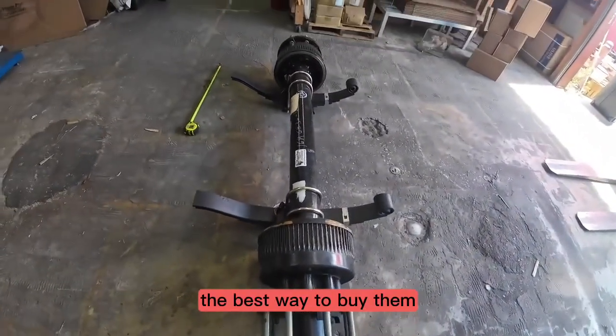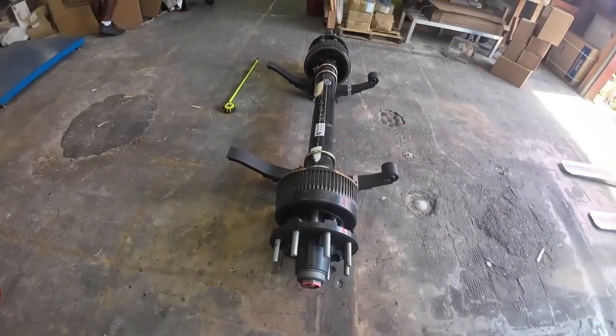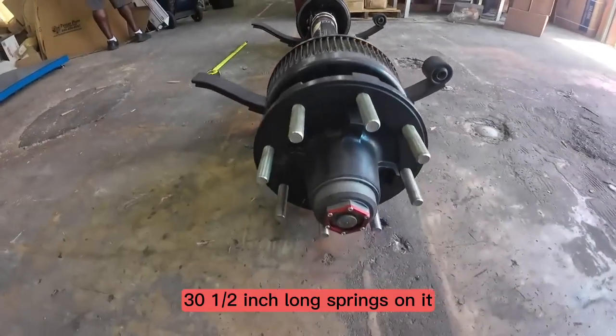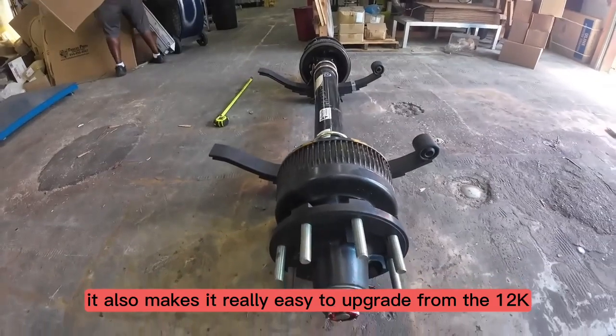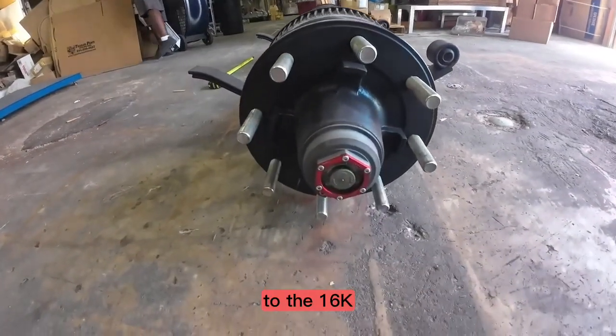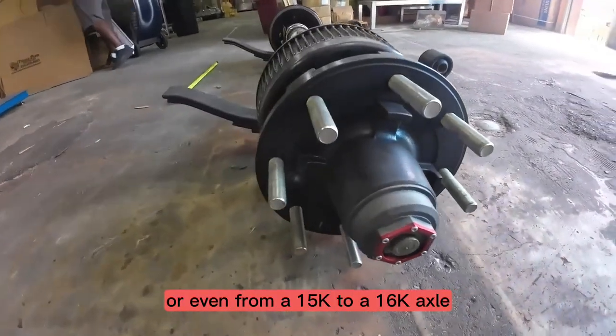The best way to buy them is with the springs and stuff already on them — makes it really easy. Since they do have the three-inch wide, 30 and a half inch long springs on it, it also makes it really easy to upgrade from the 12k to the 16ks, or even from a 15k to a 16k axle.